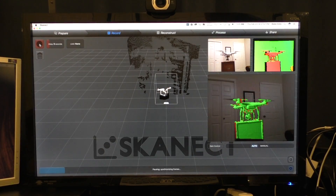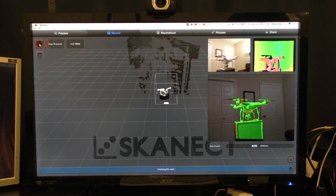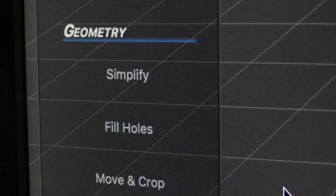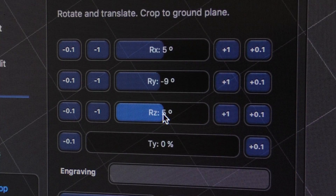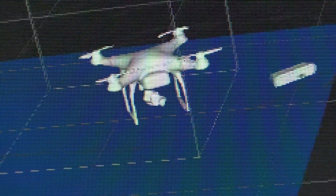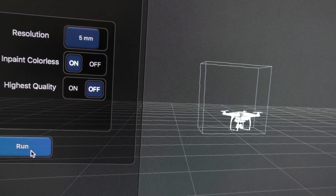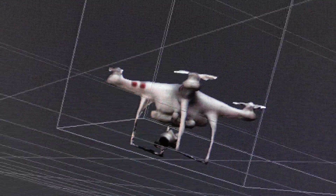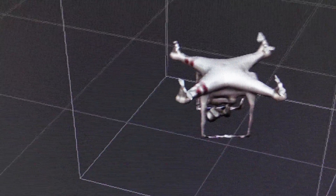Once you're done scanning, there are a few things you'll need to do before you export or 3D print it. First, use the fill holes tool to make sure there are no holes in your model. Next, you'll probably want to remove the ground plane of your scan — use the move and crop tool to crop out the ground plane and then delete it altogether. If you're exporting rather than printing, you might want to colorize your model using the colorize tool to add the colors from the 3D scanner.